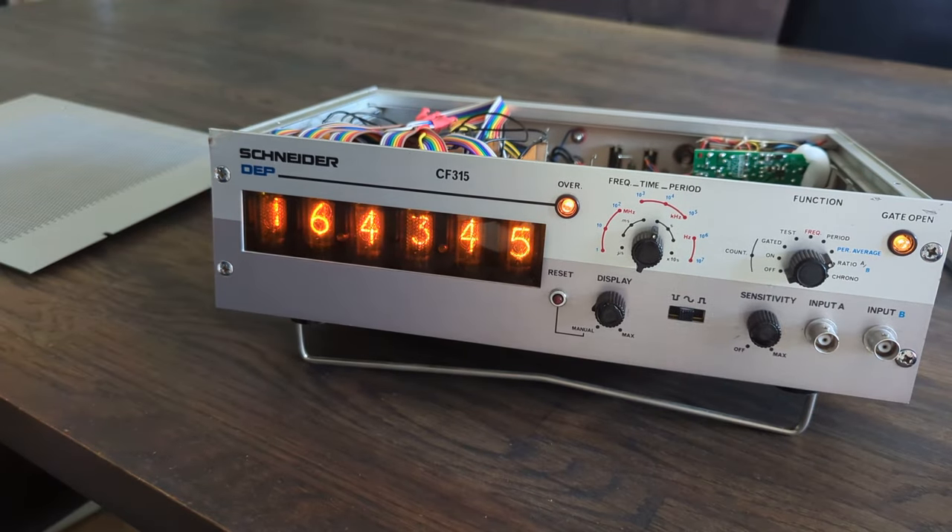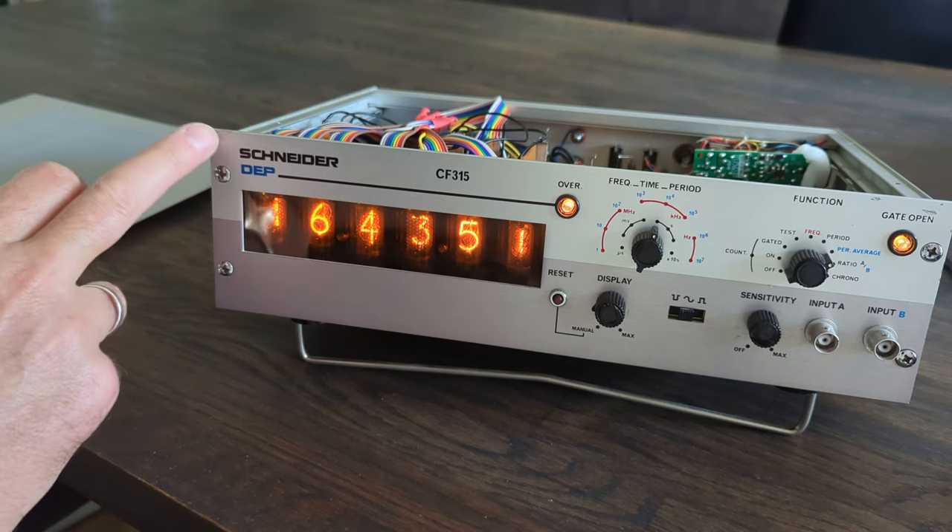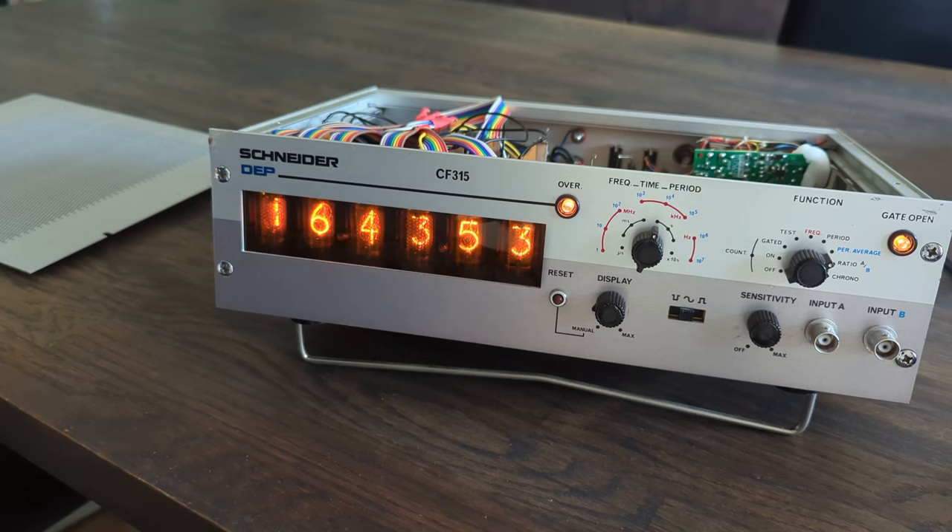So there it is — my Nixie tube clock project. The only downside is that there is a small cosmetic thing here on the top left, but you could also call that patina, I guess.